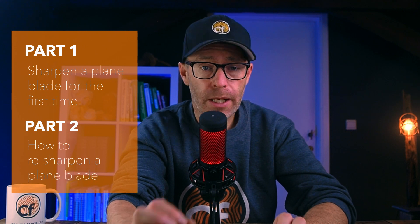In the first half of this video I will show you how to sharpen a plane blade for the first time. In the second part I will show you how to resharpen a plane blade in a quick and easy way. But before we dive in, let me share these two tips with you.